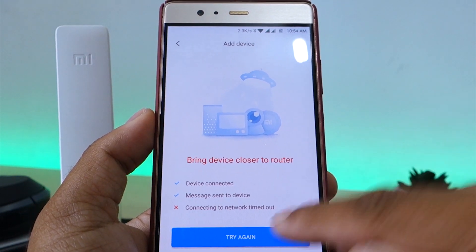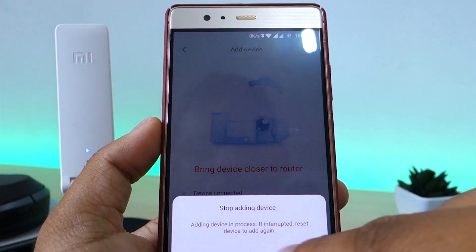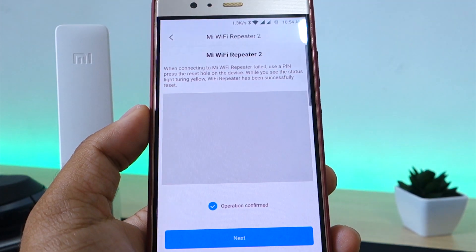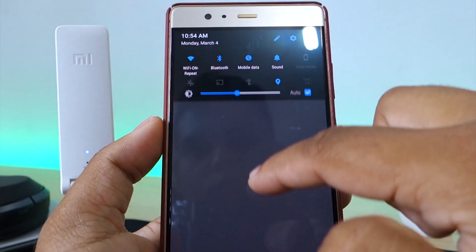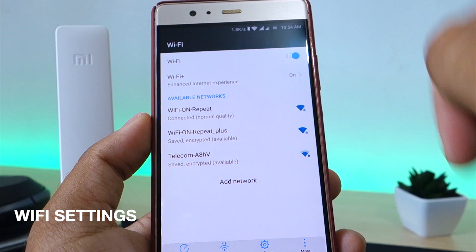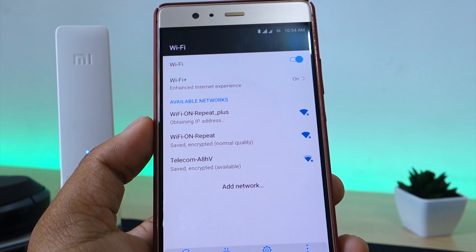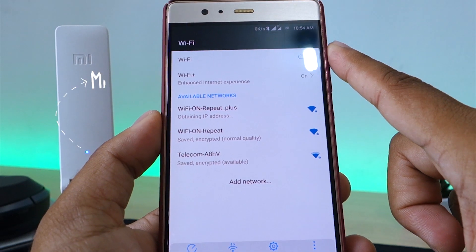If you get this error, don't panic. Close the Mi Home application and go to your Wi-Fi settings and look for your Wi-Fi name followed by a plus. You should be able to connect to it very easily. And there you go — your Wi-Fi repeater is all set up.